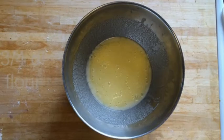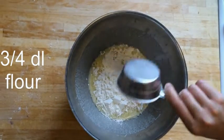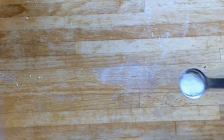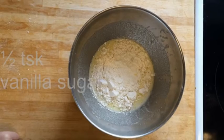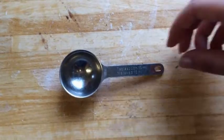Then pour some flour in the bowl with the mixture. Now pour your vanilla sugar into the bowl with the mixture. Then pour your cocoa into the bowl with the mixture.